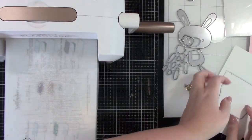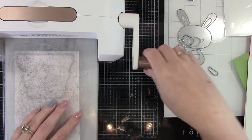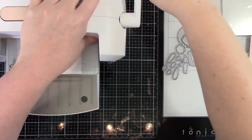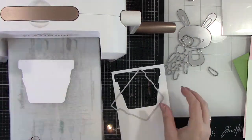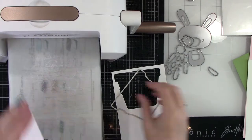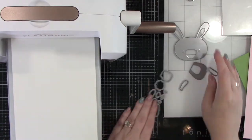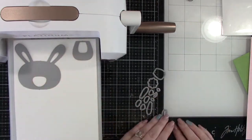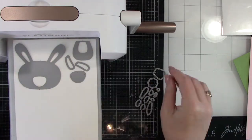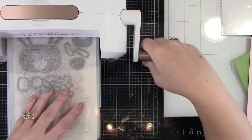We are going to be die cutting. This basket die cut is from Honey Bee Stamps, a Bushel in a Peck Honey Cuts, and there is a stamp set that goes along with it, but I did not want to stamp the basket — it looked a little more fall, and I wanted to make this a little more Easter-like. And here is this really cute bunny — My Favorite Things Cottontail Cutie, super cute you guys.